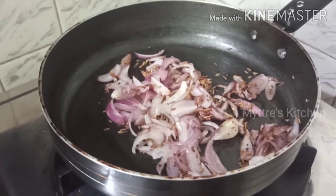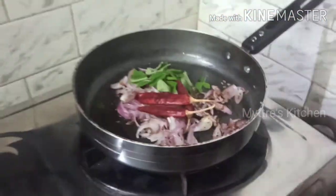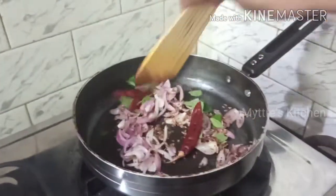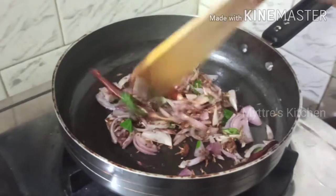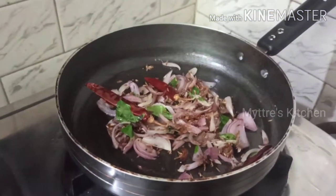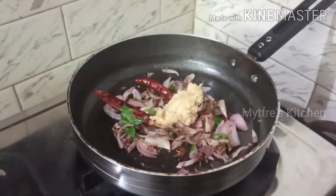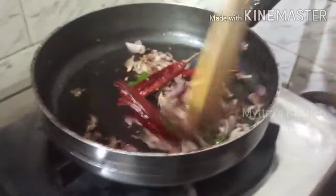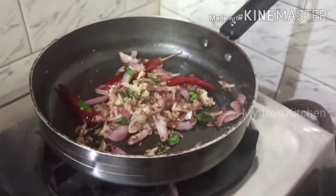At this stage, I'm adding three red chilies and a little curry leaves. The onion has become a little soft, so now I'm adding one tablespoon of ginger-garlic paste. Sauté for a minute, then add our ground paste — the peanut and coconut paste we made.